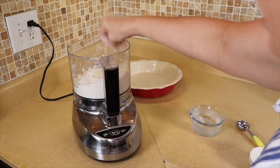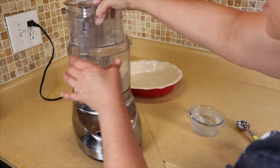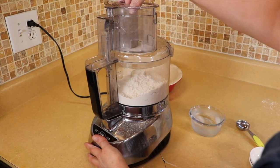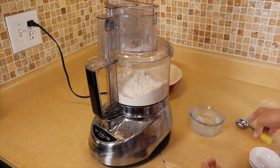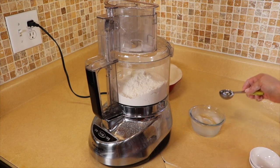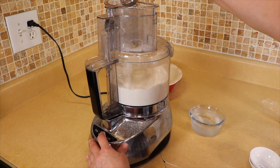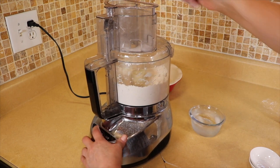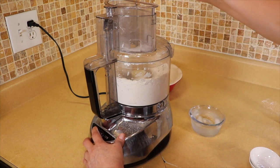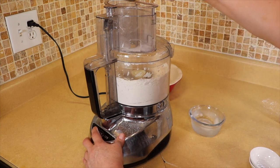Now we're going to start adding the water. You're going to add a little bit at a time — you just want the dough to come together. We're going to add it through the tube, a tablespoon at a time. This will take between four and six tablespoons. We're going to turn it on — just make sure you don't get any of the ice cubes in there.